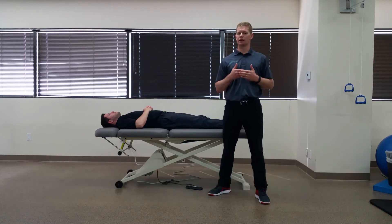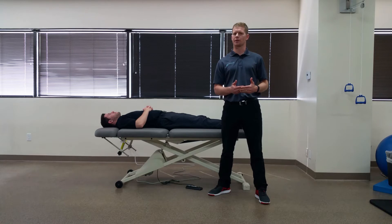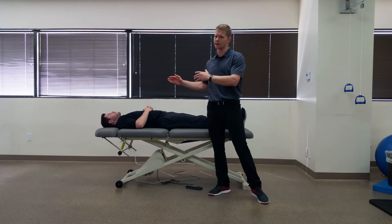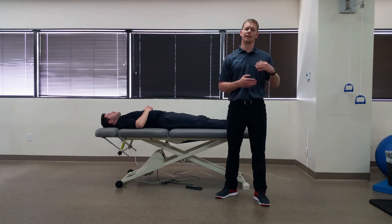When performing any limb tension testing we're looking for three positive signs. The first one is reproduction of the patient's primary symptoms — that's the symptoms they came in with. The second one we're looking for is a side-to-side difference, and then finally we're going to be trying to change the symptoms by moving a distant component.